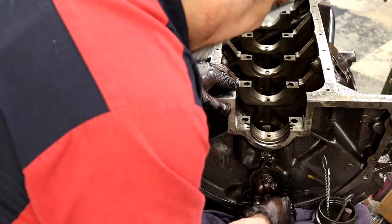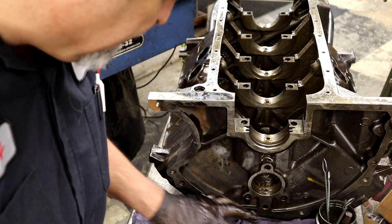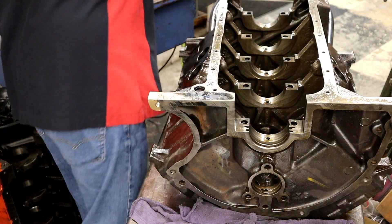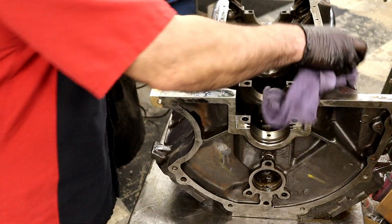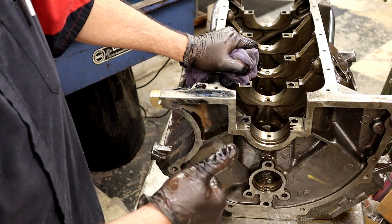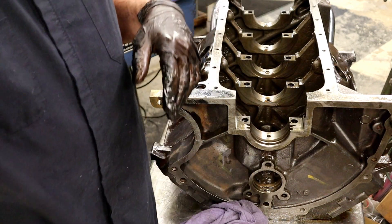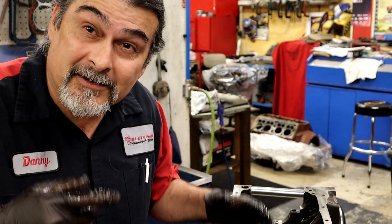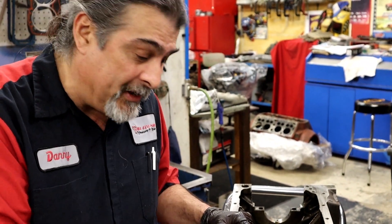I'm using solvent. You could use brake cleaner, you could use diesel. Do not use gasoline — back in the old days people did, but it's too flammable, especially inside a shop. Use whatever you want. Okay, that didn't take long at all. I ran a brush through every single hole and I'm comfortable. I'm going to take it out to the spray washer and be done.